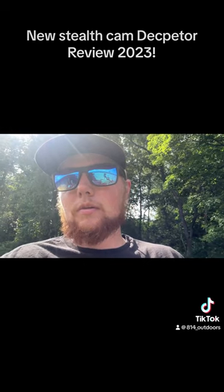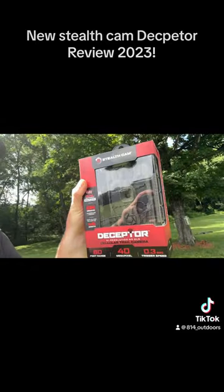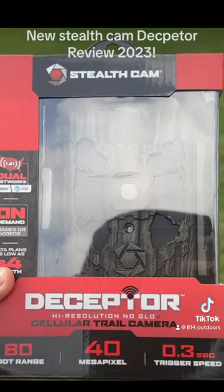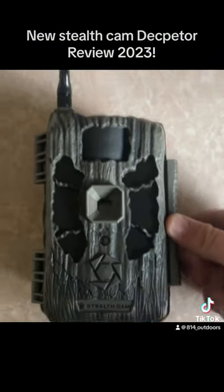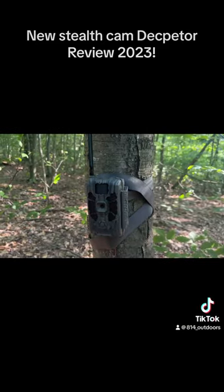We're going to get it out here and set it up in the woods. This is what we're looking at — the new Deceptor. All in all it seems like a pretty good camera. The antenna went on nice and it's on the tree.